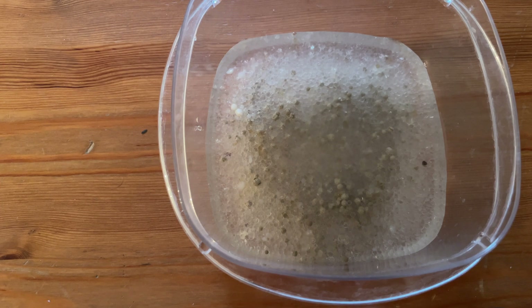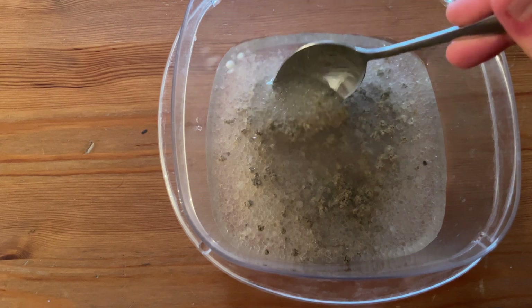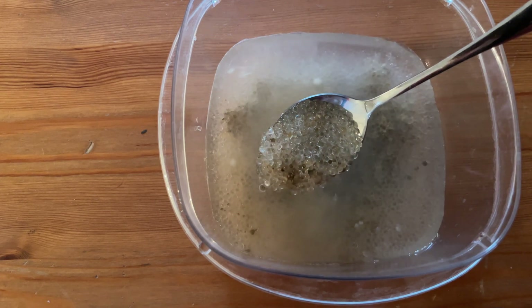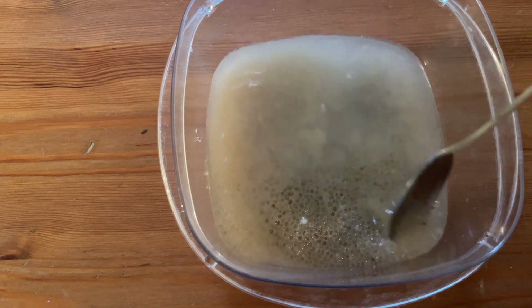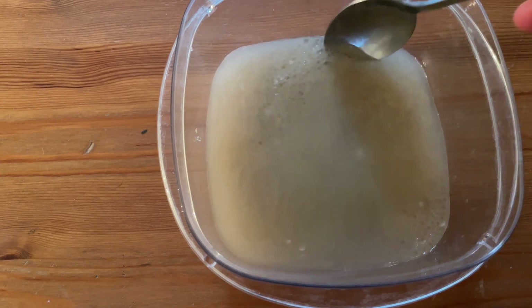Looks like some reaction is happening — it's cracking. And it looks like it is kind of falling apart. Looks like it's stopped absorbing. The water is turning murky.